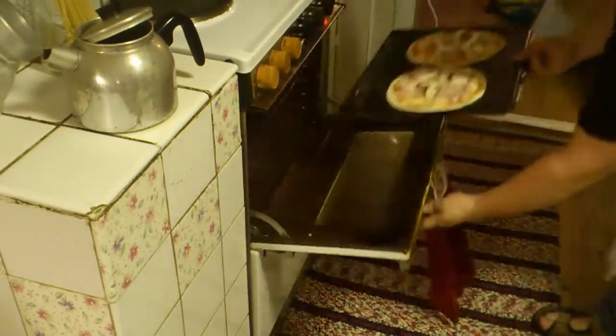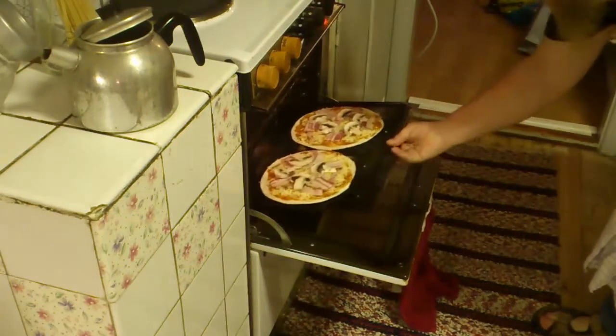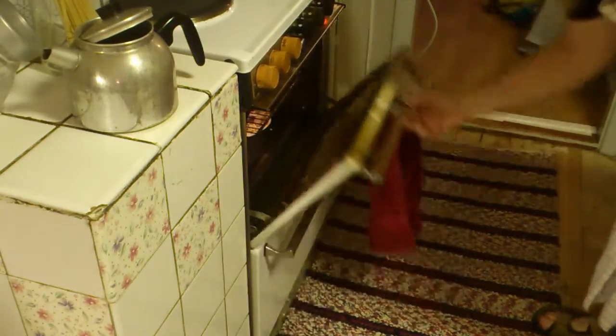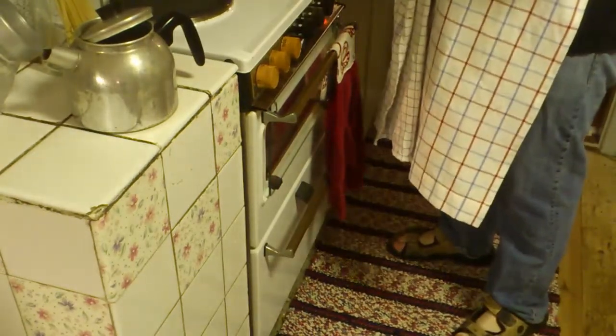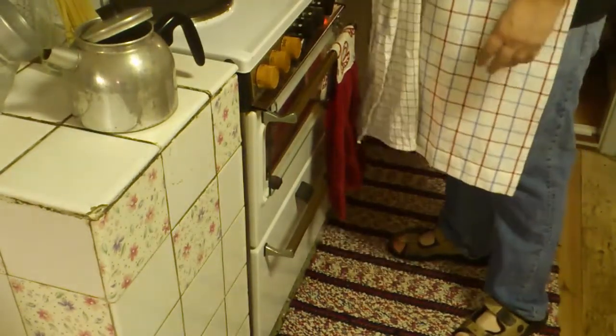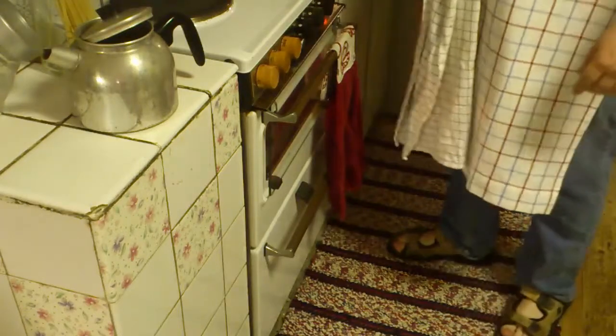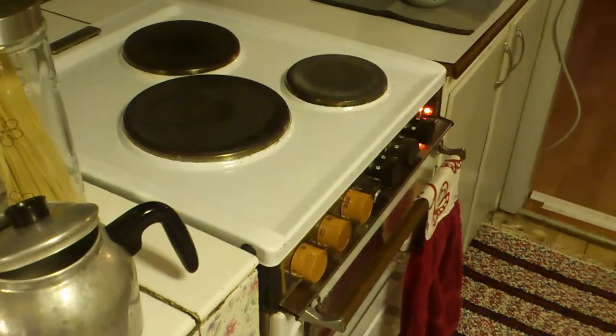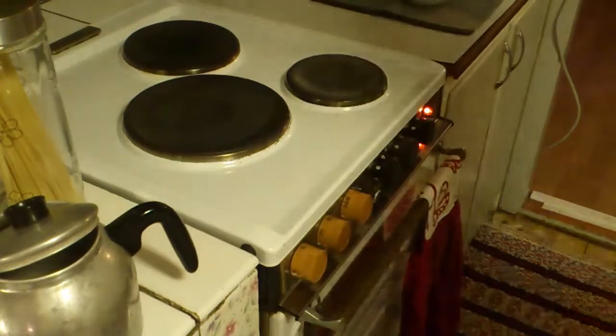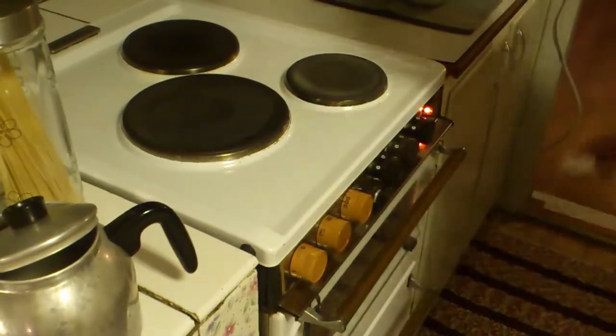Down in the bottom of the oven. I want to have them in there for about five to eight minutes, so I put the timer on six minutes. And that's the cue. Okay, let's see how the pizzas are doing.